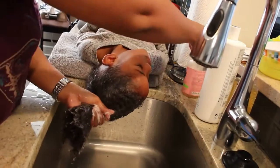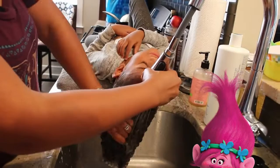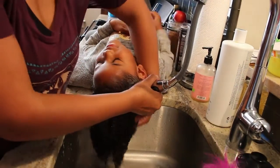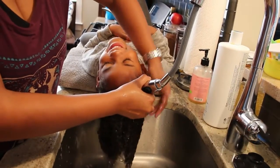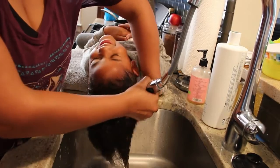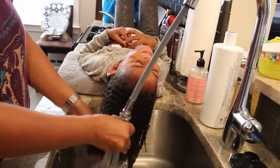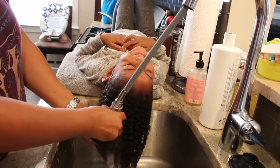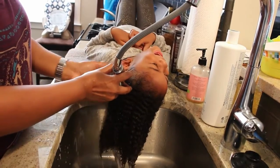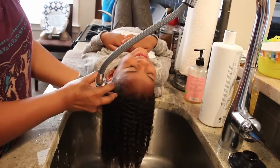Just put a handful to get it really good — just get it nice and saturated so I can easily get the suds. She's always laughing because it's ticklish. She's so silly!